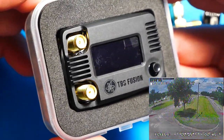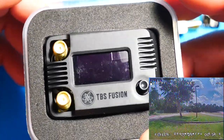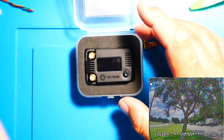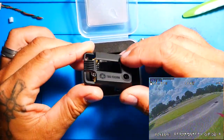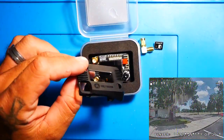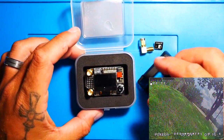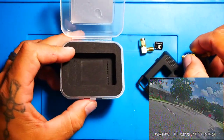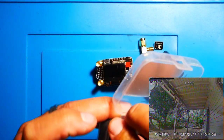TBS Fusion Module — the image processing was developed by BrainFPV. The OSD and the user interface was developed by Achilles, and the hardware is being engineered by TBS themselves. It's really cool to see all these big companies get together. They actually gave it the name Fusion because instead of your traditional diversity, it's literally taking both antennas, taking both of the videos it's picking up, and fusing them together to give you the best possible video.